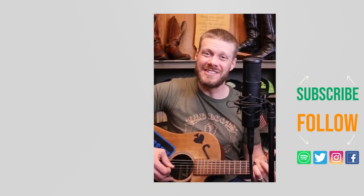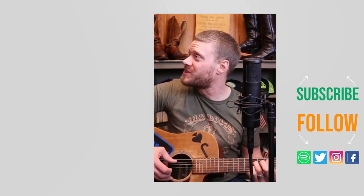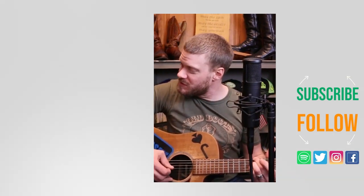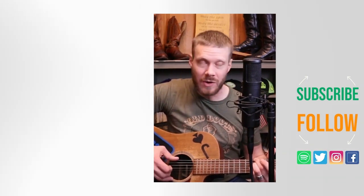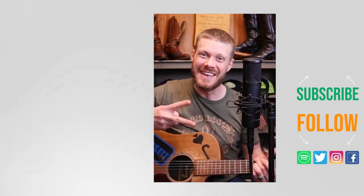Thanks for watching today. Why don't you check out this other video about what to know when ordering boots online, or I've got a music video down here I think you might enjoy. Don't forget to subscribe and I'll see you next time.